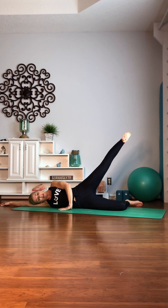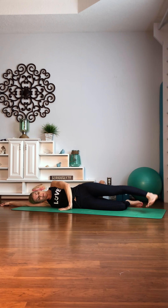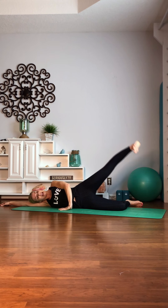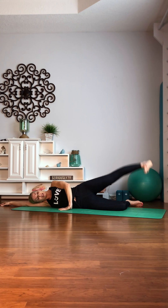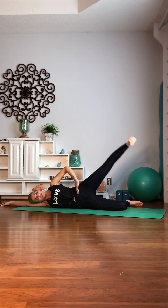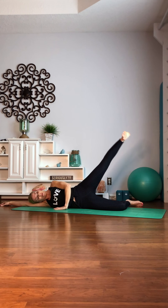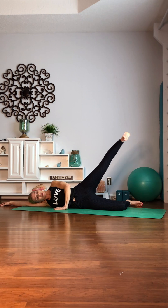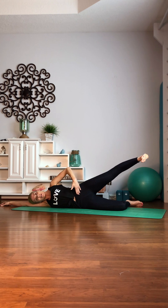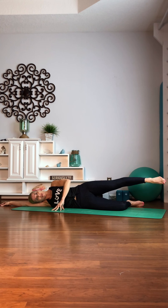We're going to lift it up and then lower back down. We're going to go 10 — point it, bring it back. 7, 6. You're going to keep your hips nice and square, ribs and core pulling in. 3, 2. Hold it at the top right here. So we're going to keep our hips stacked on top of each other. You're going to drag that foot in as it's flexed and then point and bring it back without moving your hips all around.